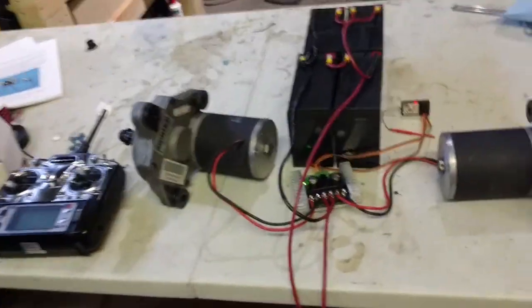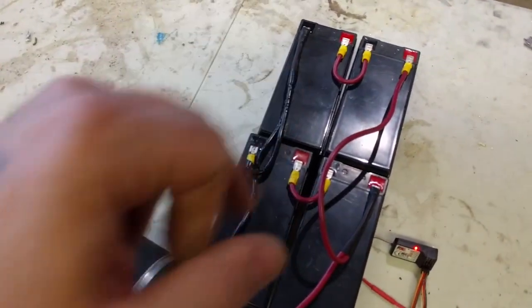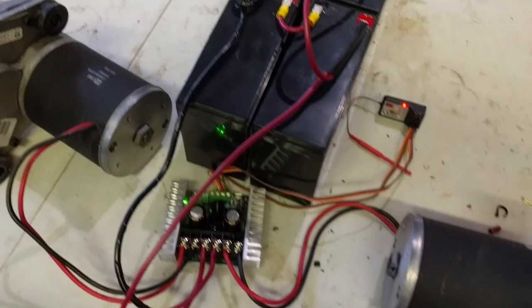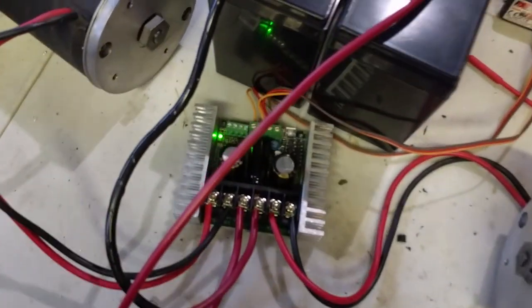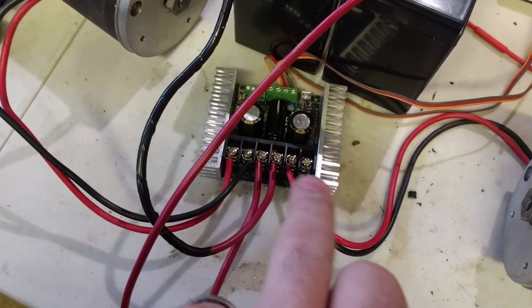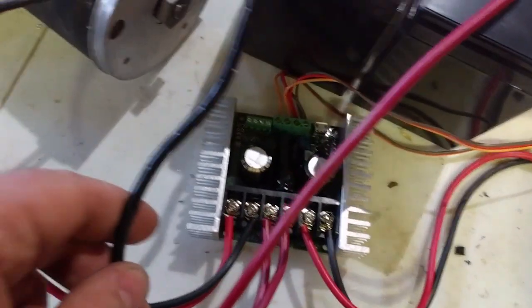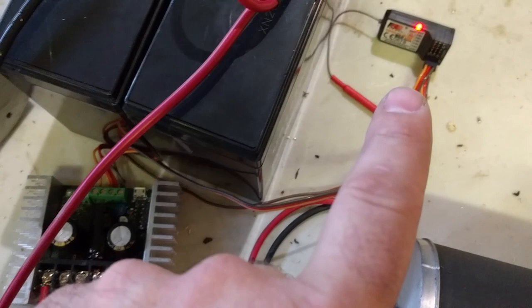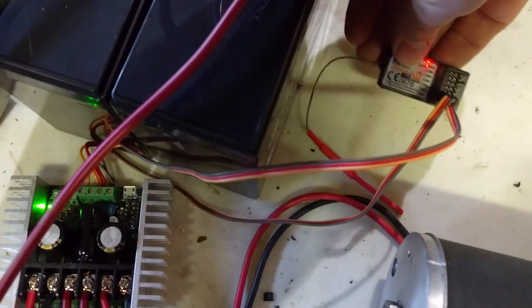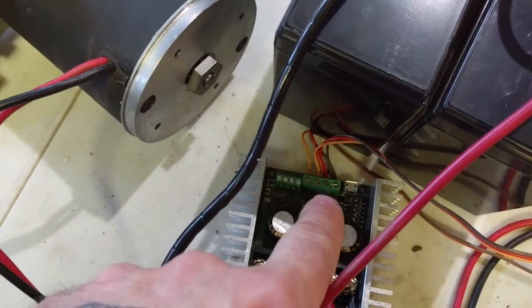I'll just go through the bench setup now. I have a jumble of wires here, but they're in series-parallel. I've got the battery coming in, motor one, motor two. On the other side, I've got the servo wires going to channel one and channel two on the receiver, and going into signal one and signal two on the Sabertooth.